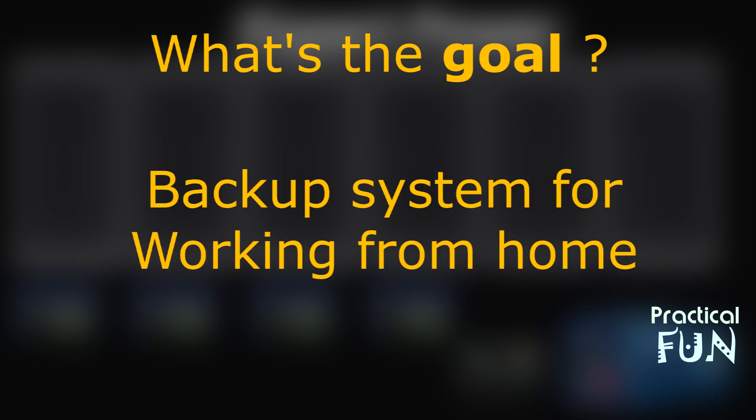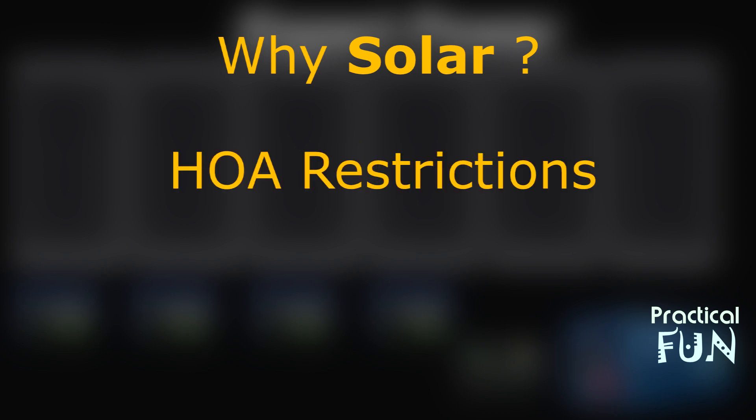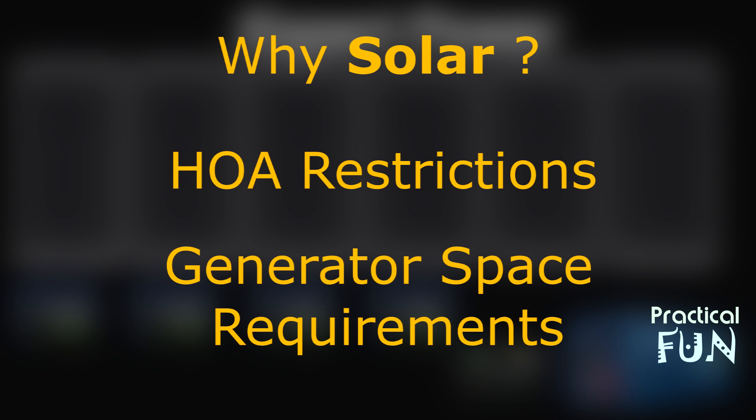Our goal is that, like a lot of people these days, we work at home and we just want to make sure that if there's a storm or we lose power, we have a backup so we can continue to work. Why did we choose solar? We actually started out thinking about a generator, but we live in an HOA where they're not going to allow that because of limited space and all the requirements around distance between the generator and the fuel.